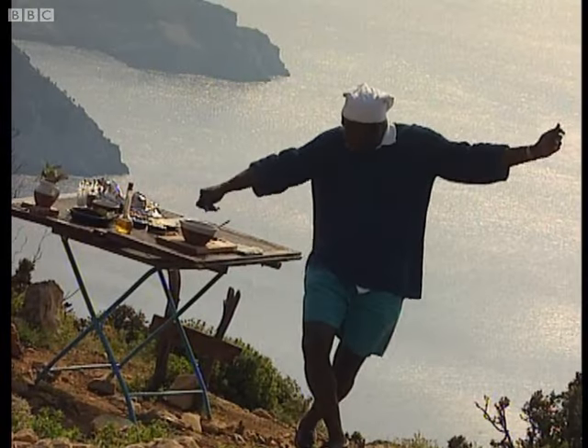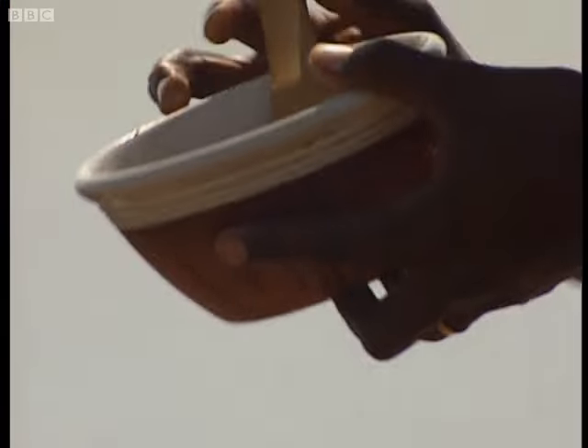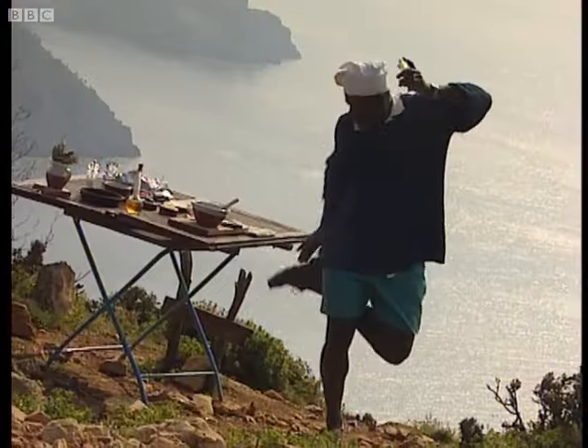Next add some crushed garlic and give it a good old stir. And finally, a generous seasoning of salt and freshly ground black pepper. And if you have the time, allow it to marinate for an hour or two.